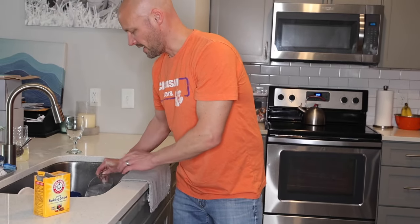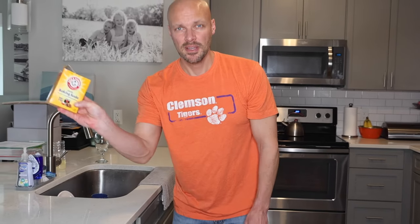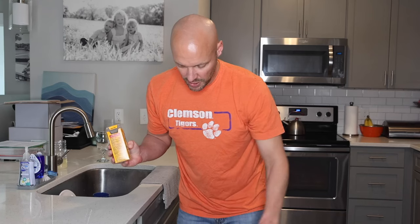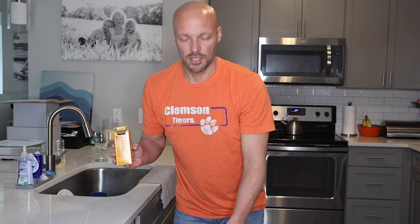Moving on to step three. Take baking soda and sprinkle it all across the bottom — put some on the door, put it everywhere. Then run one more cycle, a short cycle if you can, and you will have a clean dishwasher.